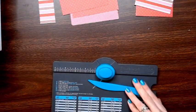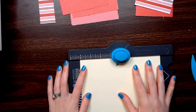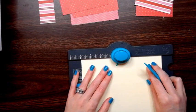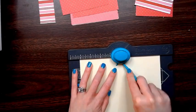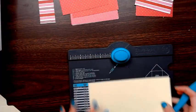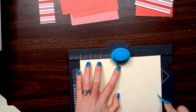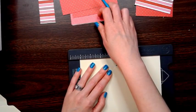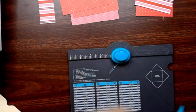For your envelope punch board, you're going to put your paper in and punch and score at four and one eighth. Line it up with your score line, punch, score, and do that all the way around. The first one you have to line up on the number; the rest you just line up on the score line. I've already done two to save time.